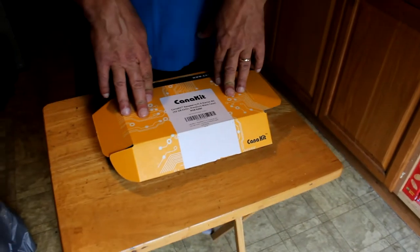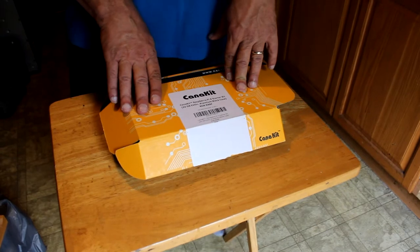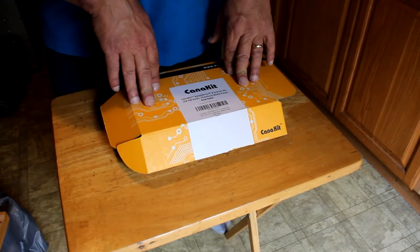The Pi 4 comes in three different models: a 2GB, 4GB, and an 8GB model.